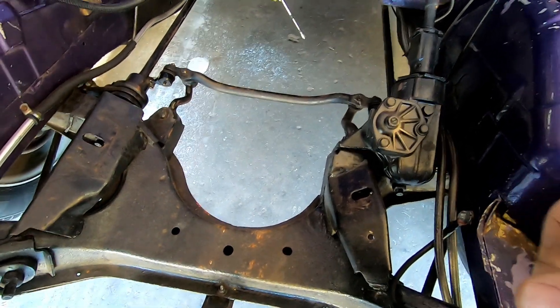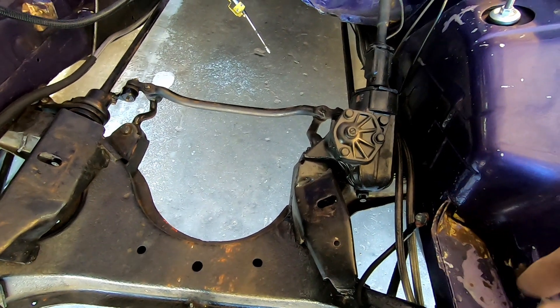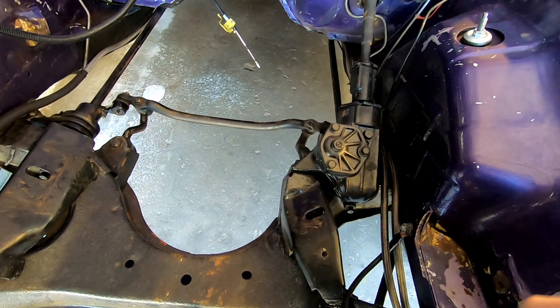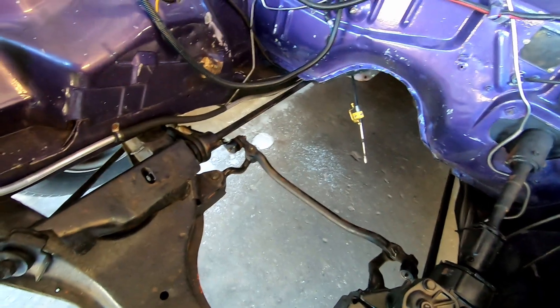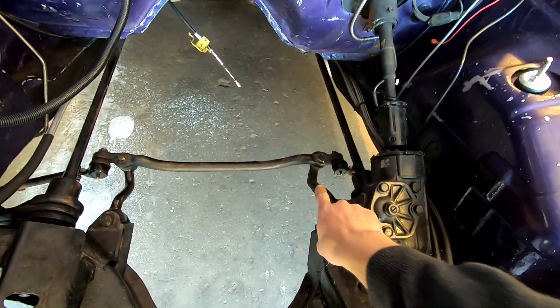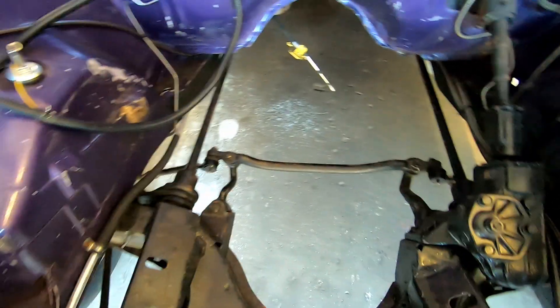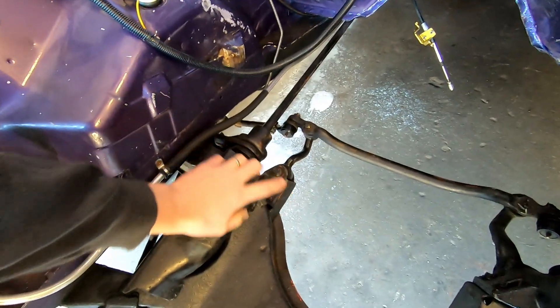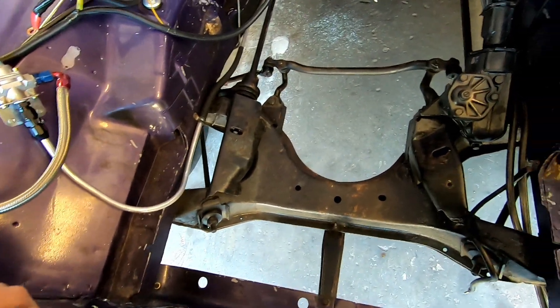That's why I'm not pulling the K-member — I'm going to leave it in here, take off all the brackets I can, reinforce around the steering box if it looks loose or weak, and clean it up in the car. That will move a lot faster. All my suspension components are new, except maybe the pitman arm, but it's very nice and tight. Tie rod ends, bushings — everything was new and replaced before I ever got this car, which was mighty nice of them.